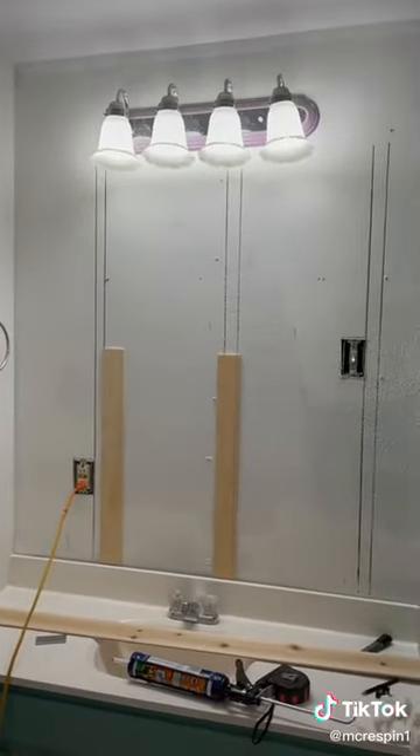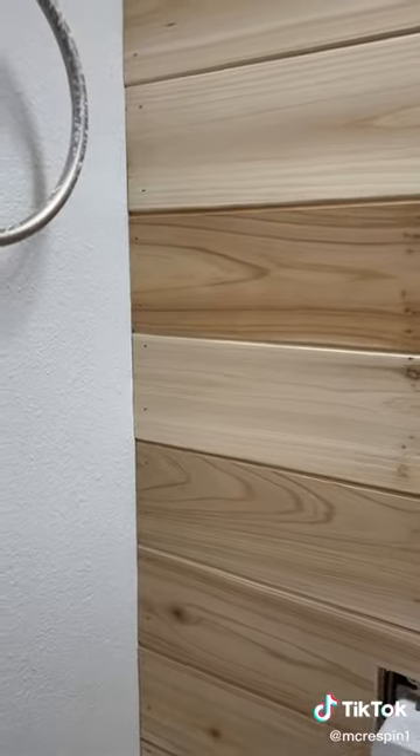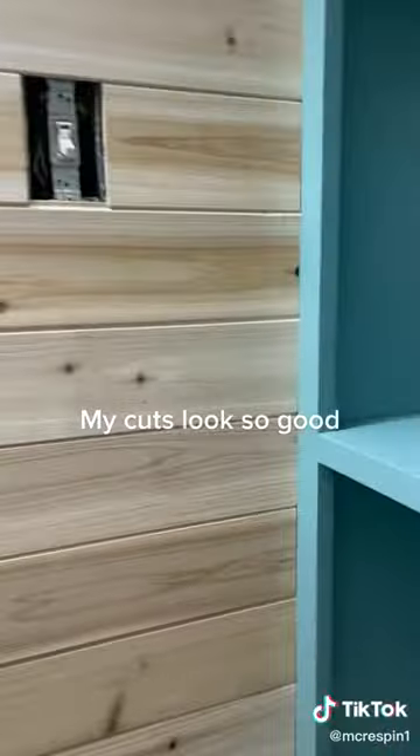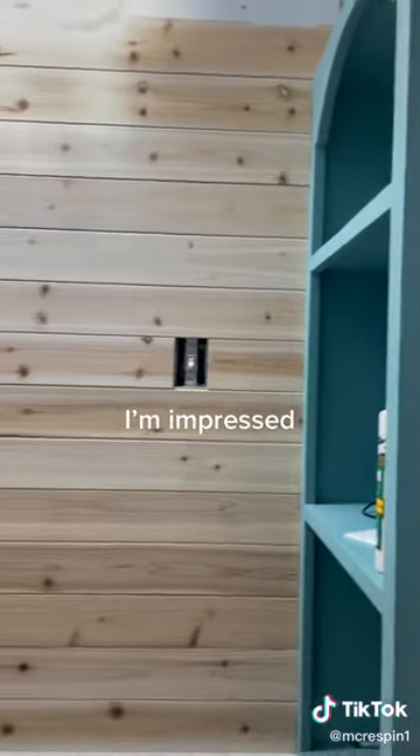Time for the fun stuff. My cuts look so good — I'm impressed.